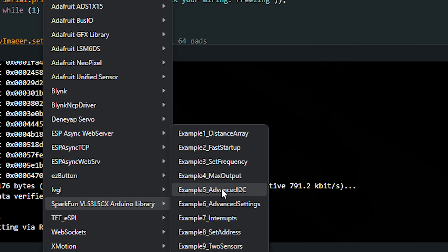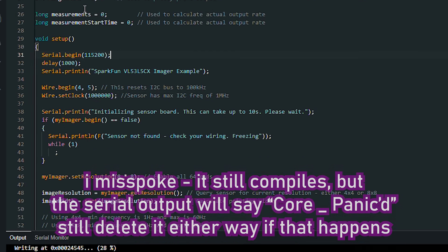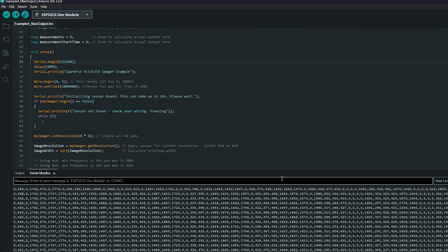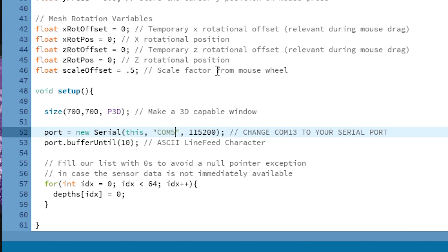To run a visual demonstration, open up Example 4, change the I2C pins, and delete a problematic line if it doesn't compile, then upload it. Then download the Processing app, open the SparkFun example sketch, change the COM port to the right one, and hit play.